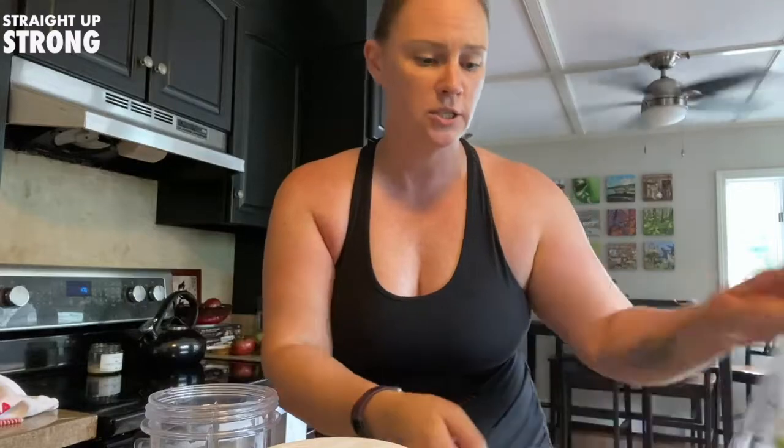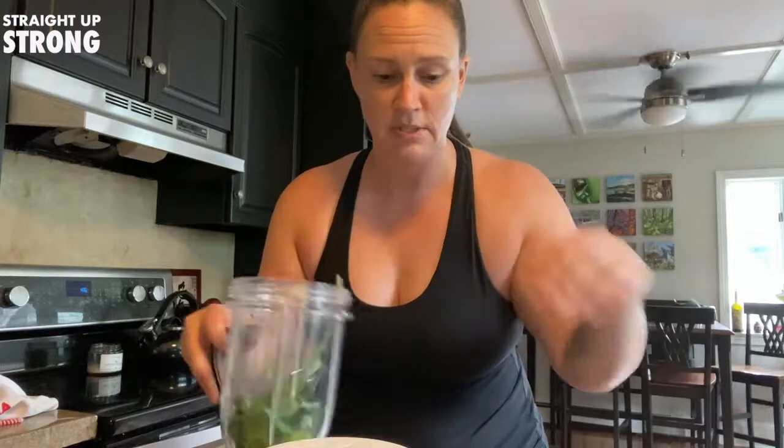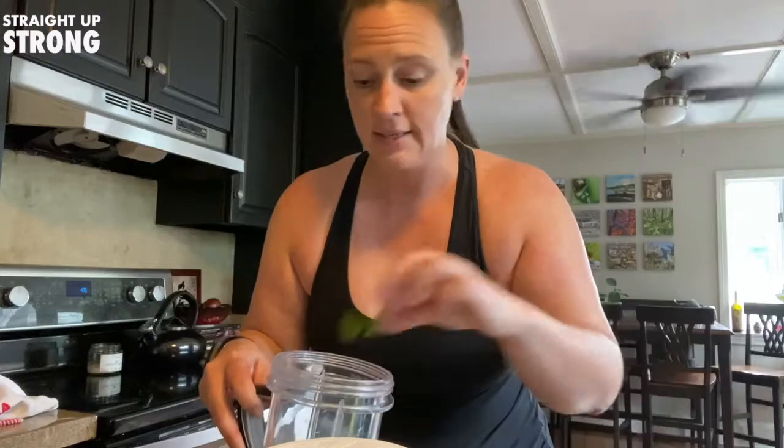So I just have a Nutribullet. I'm going to use the small cup here, and I'm going to start with just a handful of spinach in the cup. I like to put the spinach in the bottom. I also like to get baby spinach — I just feel like the flavor is a little better and that it blends real nice in the cup.